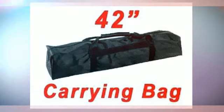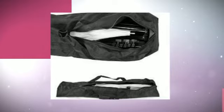It features a 42-inch heavy duty Pro Studio Carry Bag with heavy weight polyester material. Black color, 42 inches long, 5 inches wide, 6 inches high, heavy duty zipper, large carry handle.